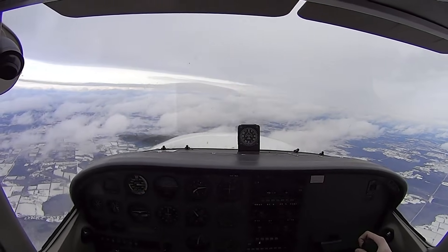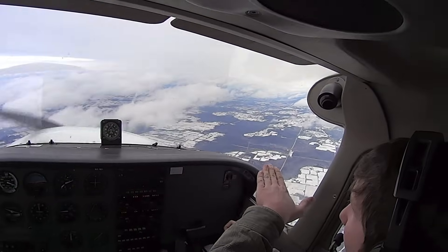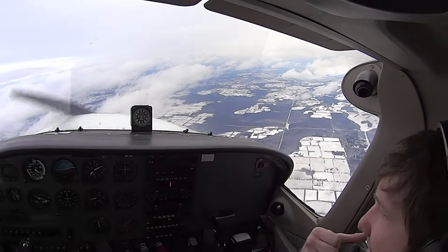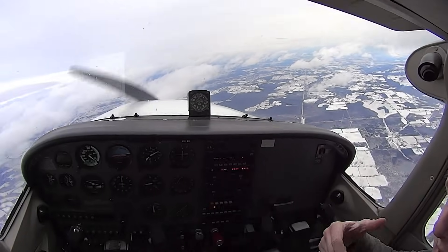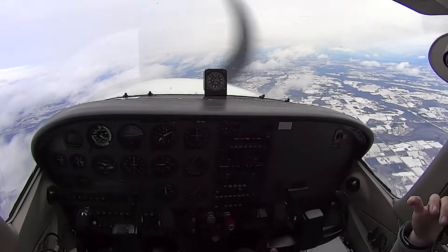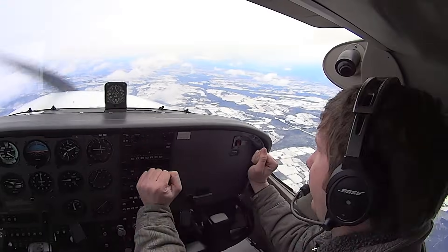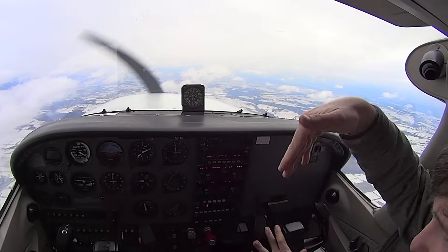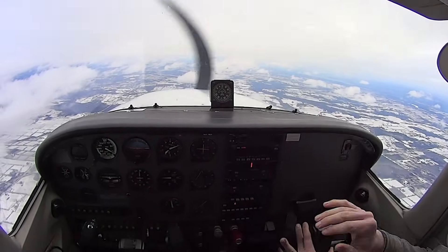Those were one-and-a-quarter turns. So you saw at the beginning that incipient spin again, but then we held the inputs in — we exacerbated the situation, we allowed the autorotation to develop, yaw took over, we stalled, we started descending, and we started going around. I applied full opposite rudder, forward on the controls, and power idle, which broke the stall and left us in a nose-down attitude, at which point we just smoothly eased out of the dive.